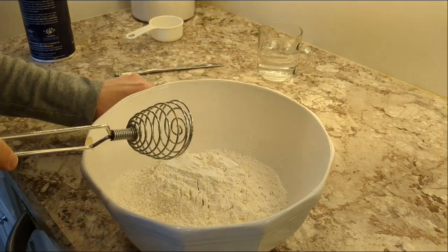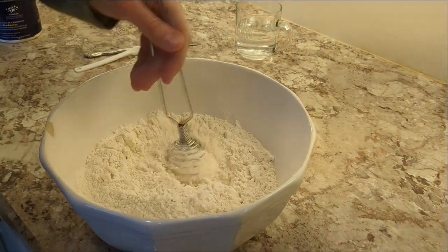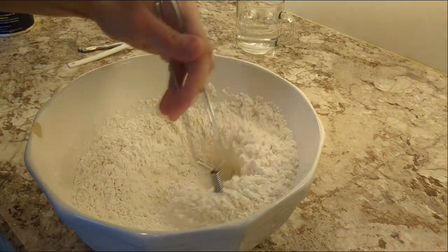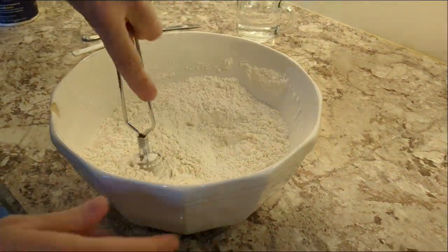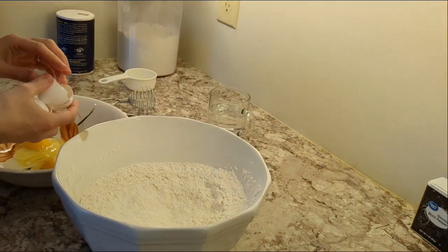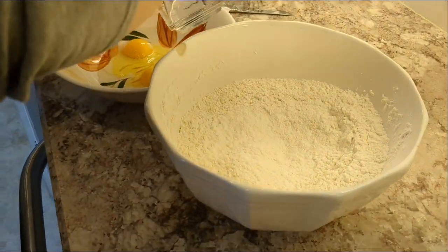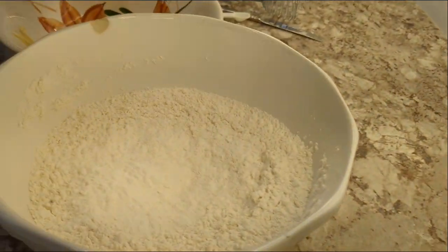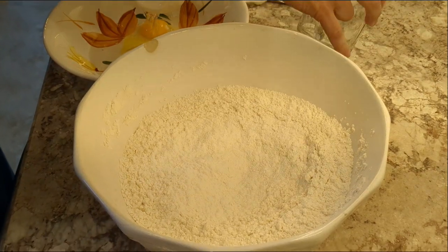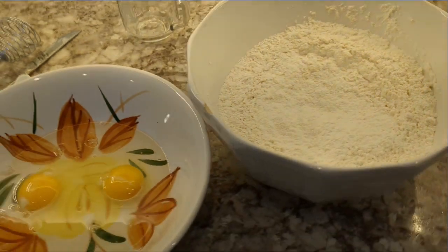For the dough we have four cups of flour and half a teaspoon of salt — just combine those together. Two eggs coming right up. And a cup of water — we'll go with a little less because you can always add more; if you add too much it becomes a sticky mess.